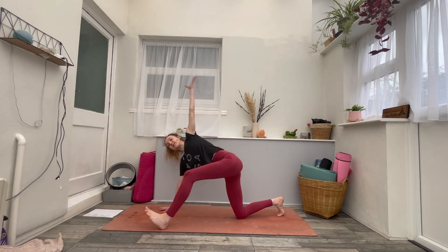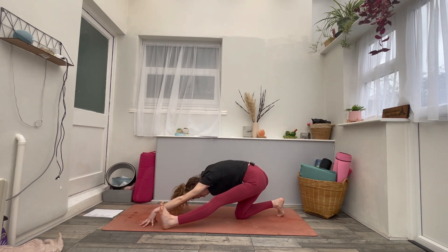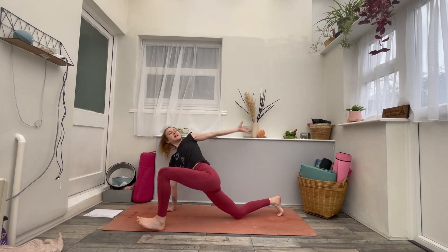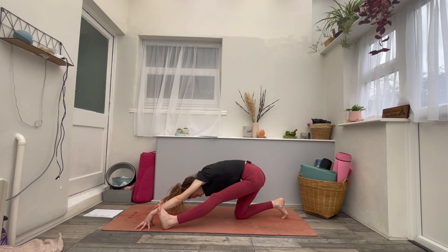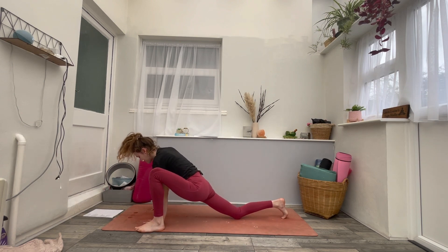Exhale, straighten the left leg, arm comes forwards and down. One more time — inhale, sweep up and open. And then exhale, reach forward and down into that half split. Find a moment here, breath in and out. As you inhale, re-bend the left knee, place the palms flat. Exhale, step back to your high plank position.